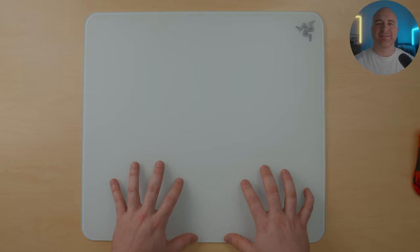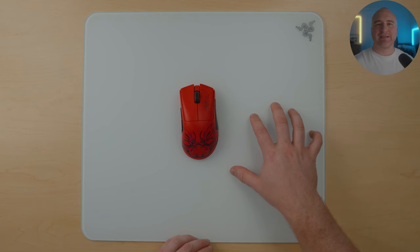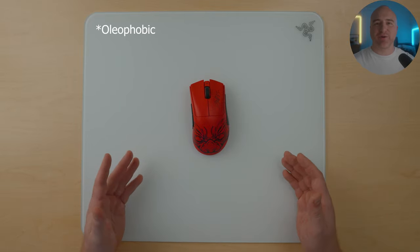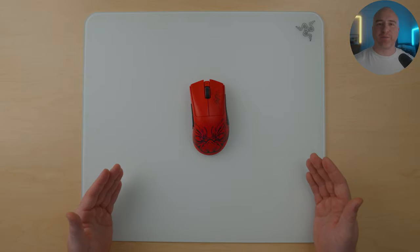When it comes to the surface, similar to other glass mouse pads on the market, the surface of this mouse pad feels incredibly smooth. There is a slight difference in overall texture compared to the Pulsar Superglide — the Superglide feels like it has just slightly more texture, whereas the Razer Atlas feels a little smoother and more flat. Razer coated the surface with an olephobic coating, which is supposed to help with the oils on your skin and adds different characteristics to the overall performance.